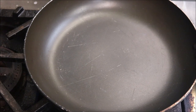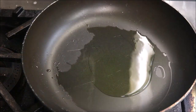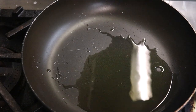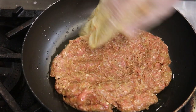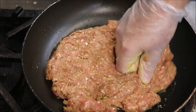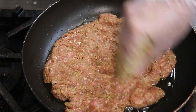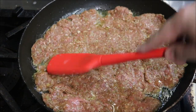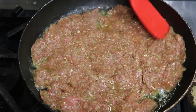Into a large pan on a medium to high heat, we're going to add in about three tablespoons of oil. Once your oil is nice and hot, we're going to place our mince straight into our pan in the middle and just push down. You just want to flatten it. Make sure you've got it evenly flattened — you don't want it lumpy on some sides, just so it cooks at the same time.